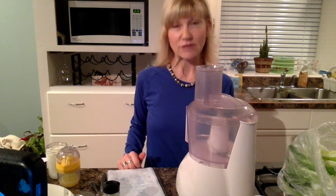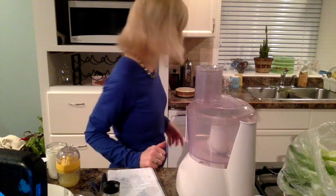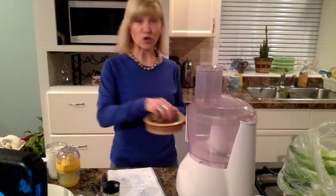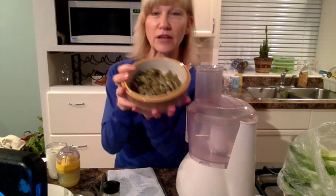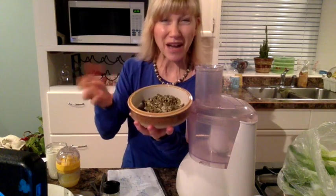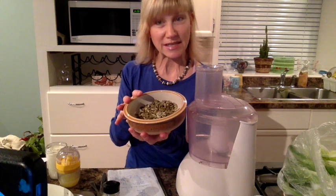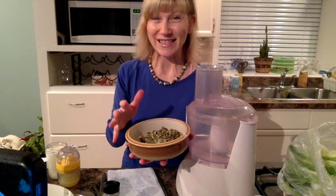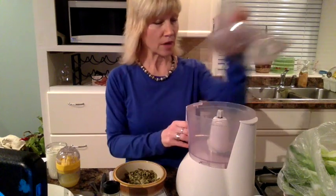I've soaked my sunflower seeds and pumpkin seeds for about two hours. You can go a bit longer than that. Usually what I like to do — since they're pretty wet — is drain them in a strainer, put them in the fridge in a bowl, and let them air dry a little bit overnight. What I did today was put them on some paper towel to dry them out.